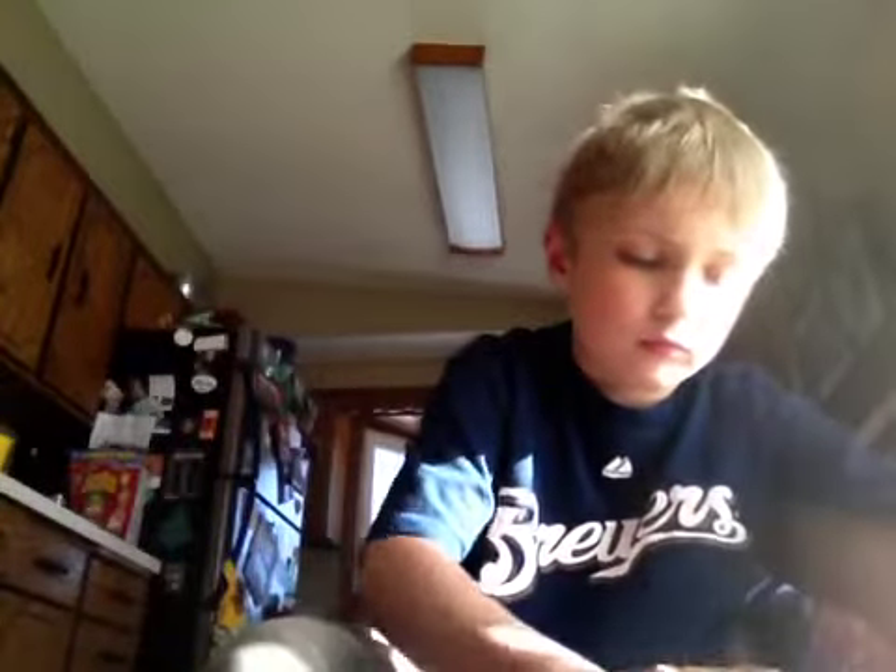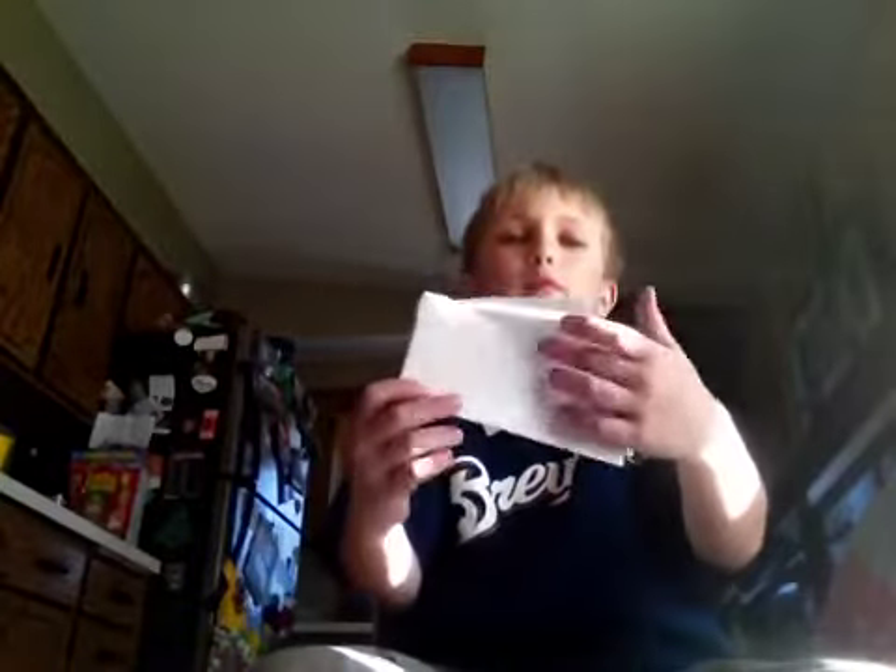Then you fold each corner in. It should look like this. Then you flip it over to the other side and do the same thing. And the first time it should look like this. It's flat.